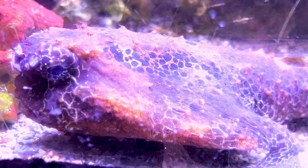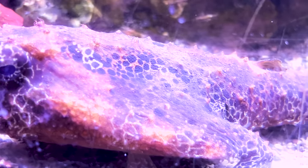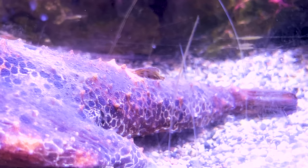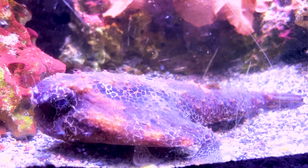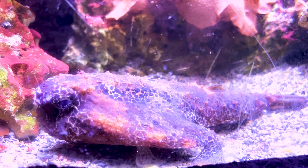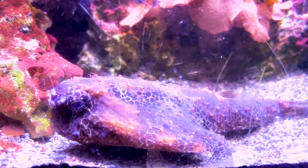Temperature: keep it 72 to 78 degrees. KH 8 to 12. pH 8.1 to 8.4, and salinity 1.020 to 1.025. Everything is pretty basic there for this guy. Keep your water in check and make sure you do your water changes. When you do your water changes, make sure not to siphon the top of him if he's buried under the sand — always take a minute to see where he's going to be in the sand. They aren't super sensitive but at the same time they're not very hardy, so keep spikes to a minimum. Stay on top of that stuff and he'll be just fine.